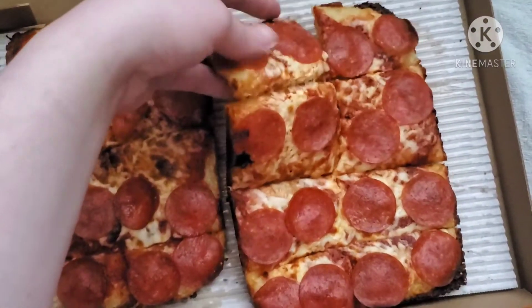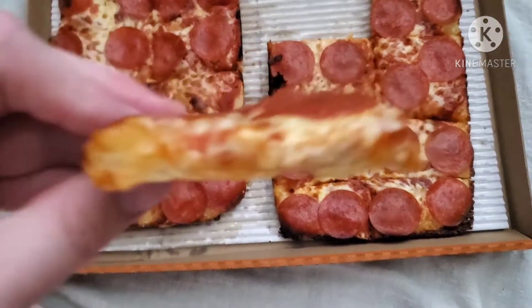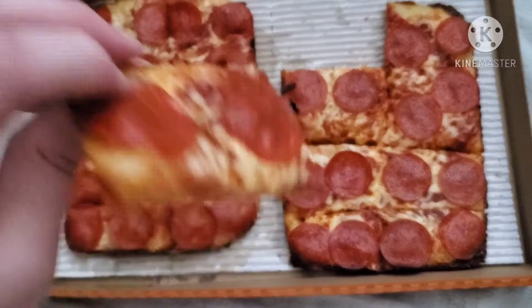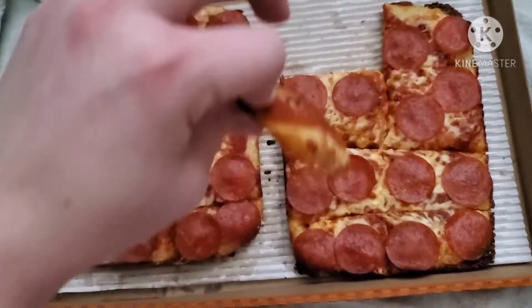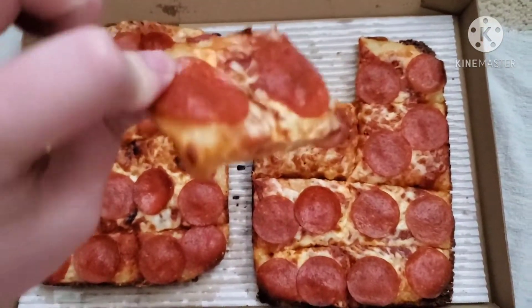It's about as thin as a normal pizza, without the thick crust obviously. It's actually pretty small but it gives you more pieces, because usually a deep dish only has four pieces per pizza. So it gives you more pieces — but is it just as good?